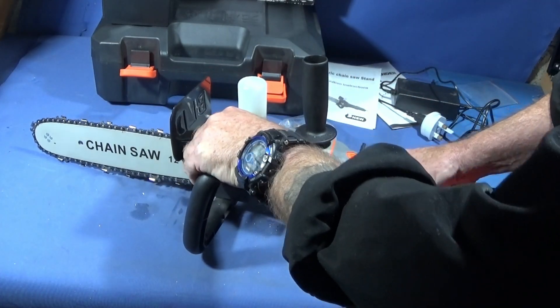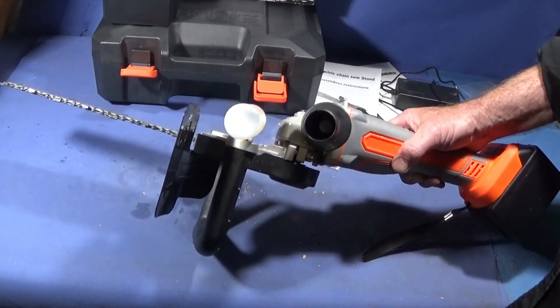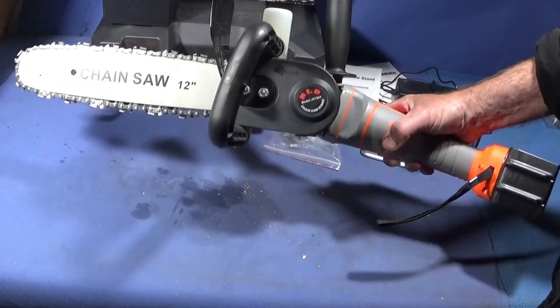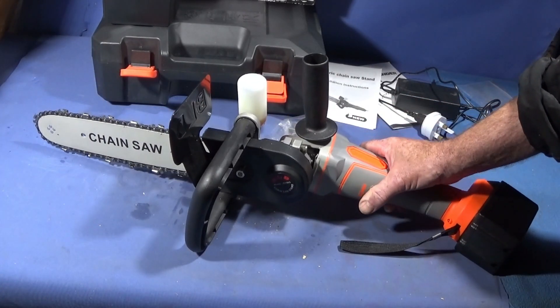Now I'll go out into the backyard and show you this cutting through some wood. I haven't got any large logs to cut through, but just to give a quick demonstration.